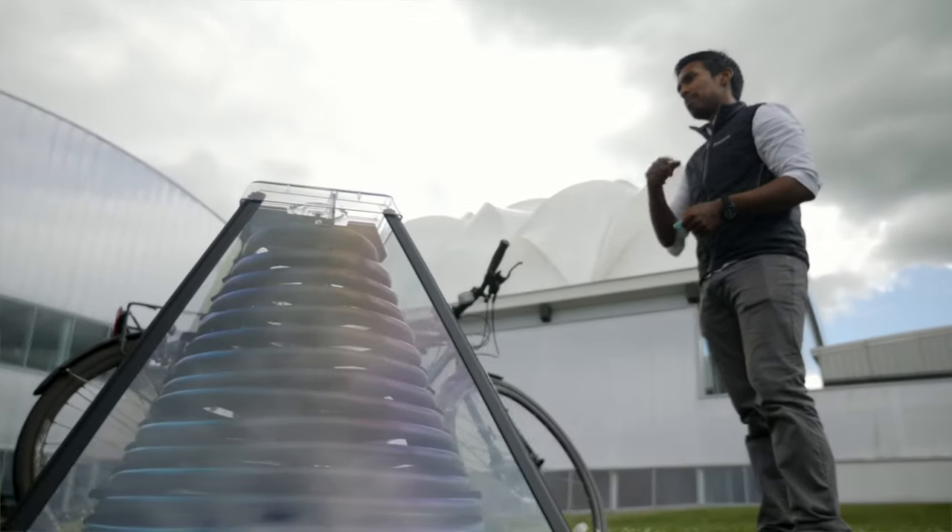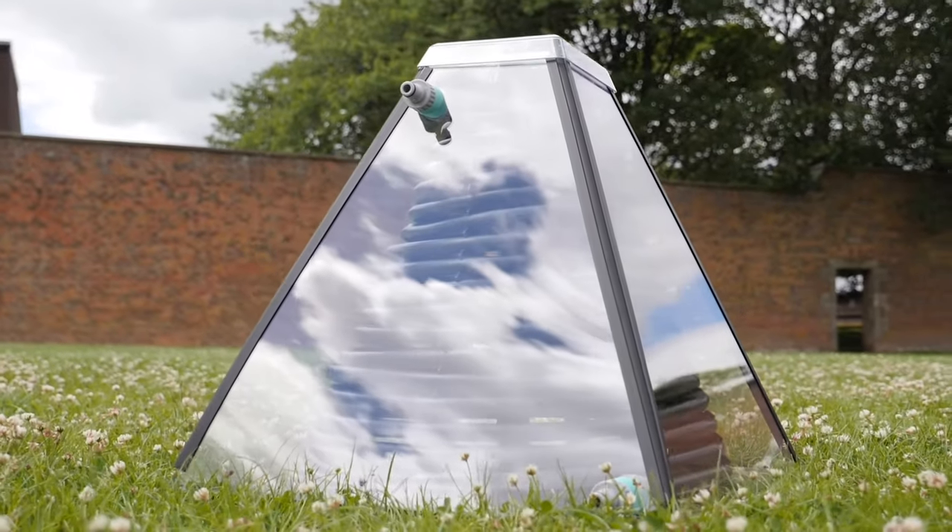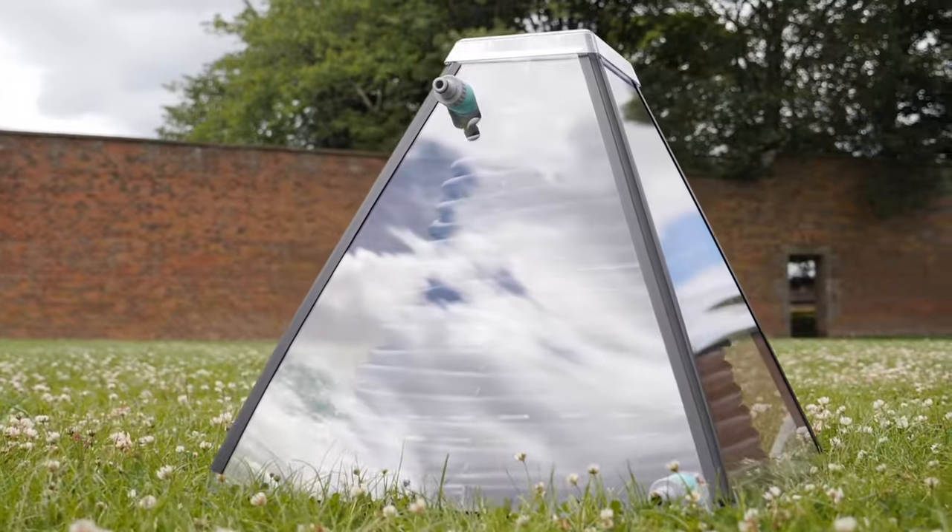It wasn't just about the environmental impact of the solar collector — we wanted to make as much social impact as possible. In a lot of developing countries there's huge amounts of unemployment, particularly with the youth, and it's obviously the youth that are so worried about climate change as well. So what we wanted to do was create a business model that empowered the youth to be part of the climate change response and at the same time develop a sustainable livelihood.